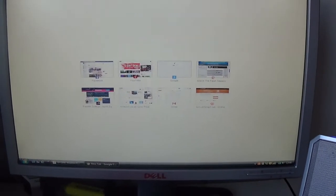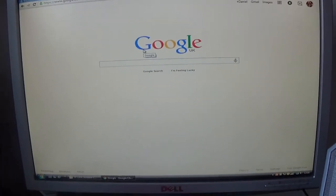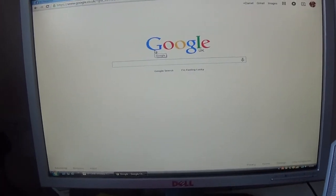Step two is researching your construction method. For my Spartan, I'm thinking: do I want to go with foam — which I'm already familiar with — or do I want to try something new? I might go to Google and look something up. I know there's something called Pepakura, so let's look that up.